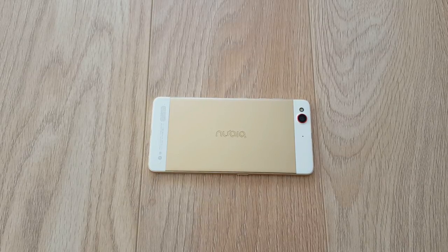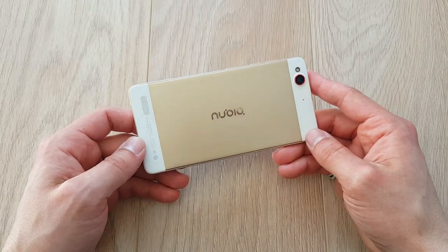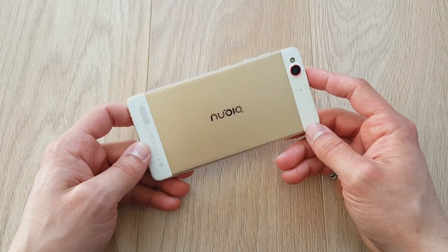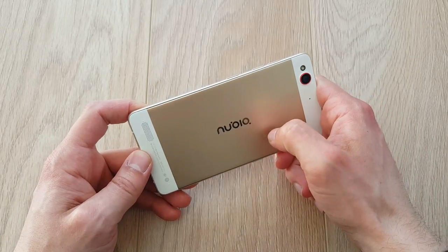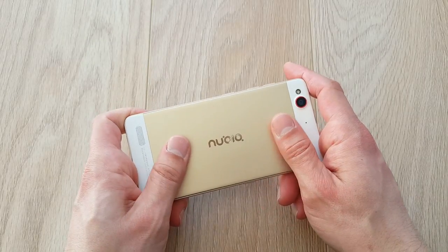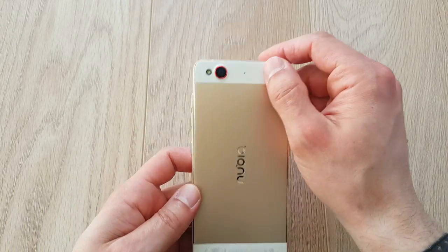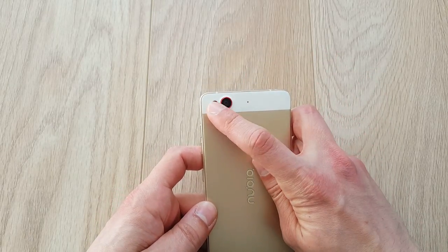I picked up the gold version because that's the one with 3 gigs of RAM and 32 gigs of storage. The other silver and white version has only 16 gigabytes of storage and 2 gigs of RAM. We've got a metal back which really feels nice and sturdy — doesn't leave any marks. The Nubia logo is very nice in gold as well. We've got a single speaker, plastic sides, a microphone, 13 megapixel camera, and flash.